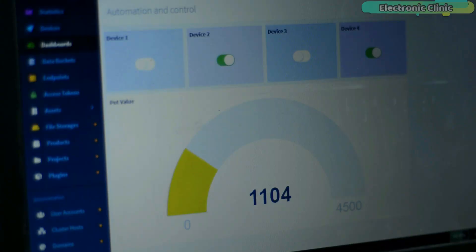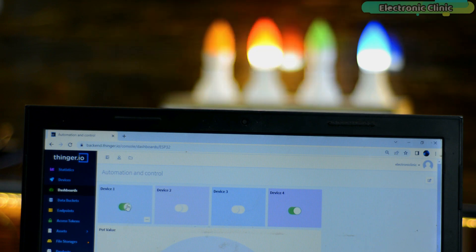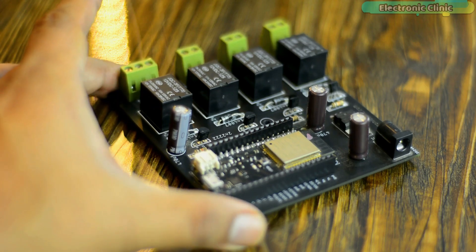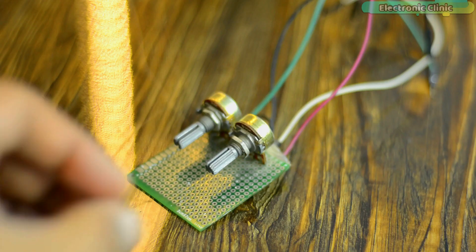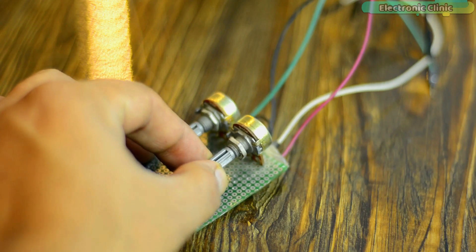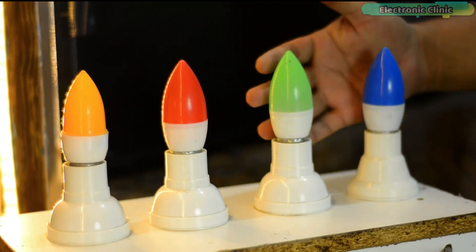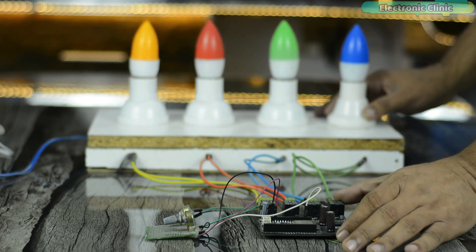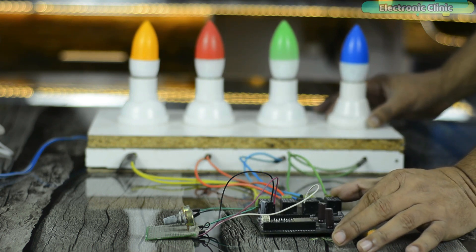Now in today's episode, I'm going to explain how to make a two-way communication monitoring and control system using my designed ESP32 Wi-Fi plus Bluetooth development board, a potentiometer which I'm going to use as an analog sensor, and some 110 or 220 volt AC bulbs. This is the prototype model — I have connected everything as per the circuit diagram which I will explain in a minute.